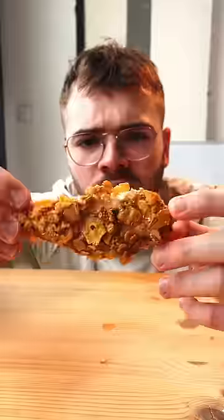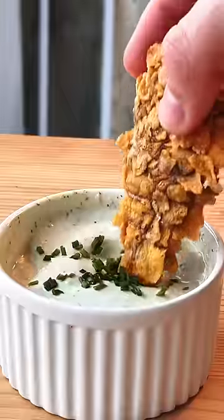And they're done. Look at that — that actually looks incredible. Little dip.